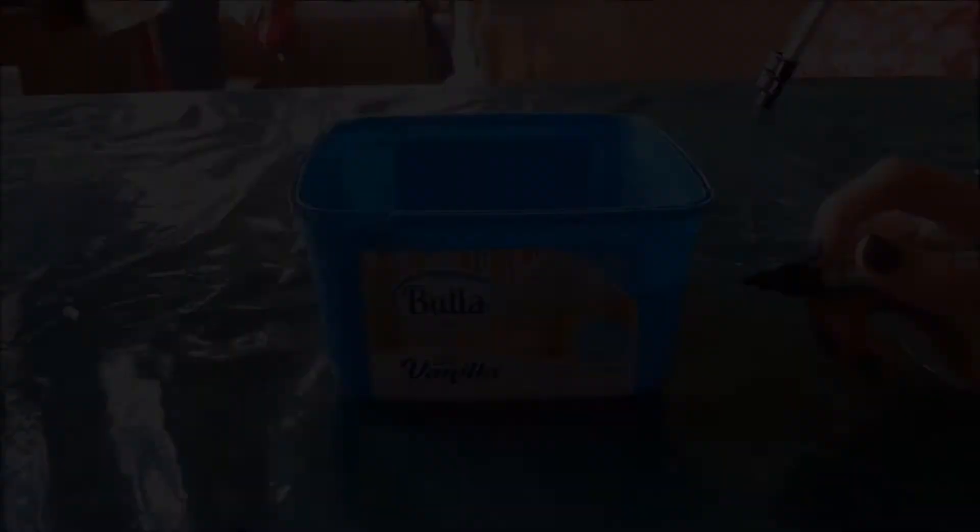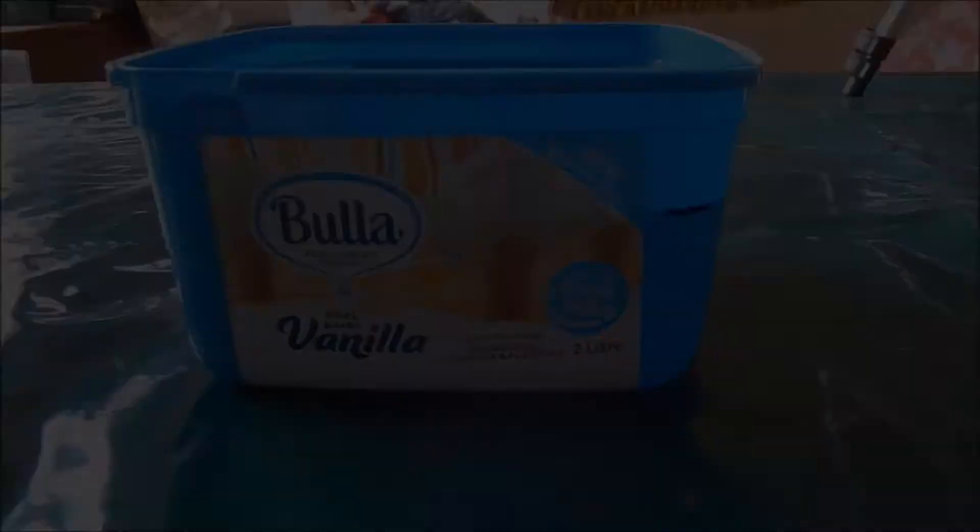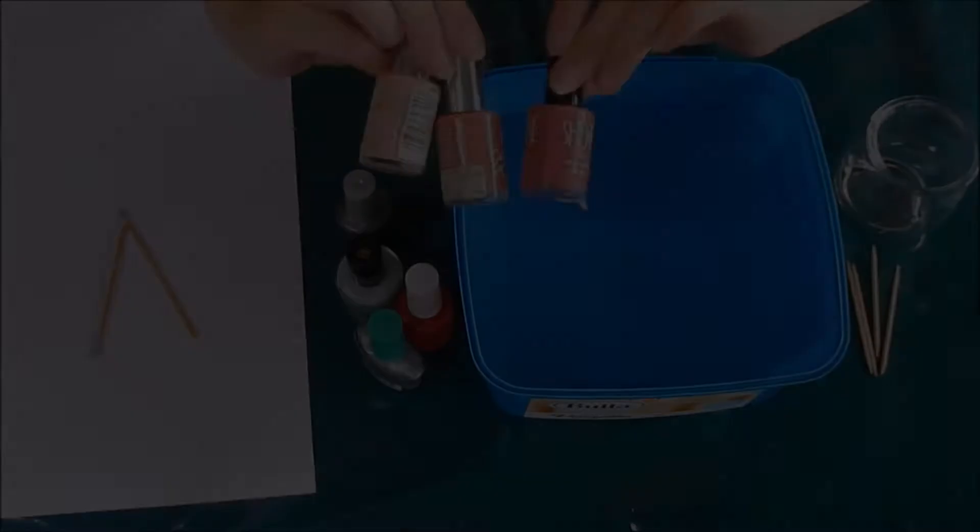The first step is to fill your container two thirds full with room temperature water. The next step is marking the level of the water on your container so you don't have to re-measure it if you're doing more than one glass. Pick the colours you want to use and have them ready for when you pour them.